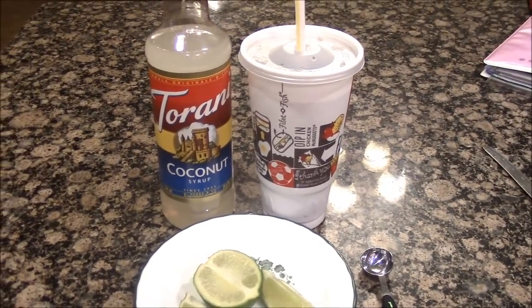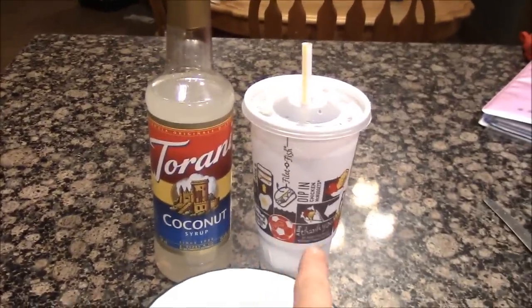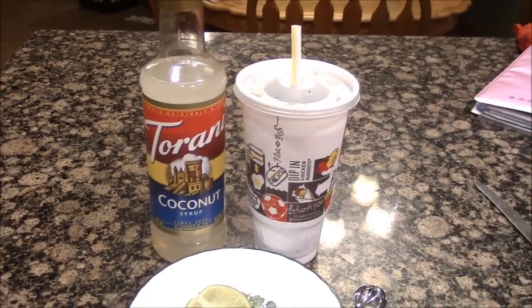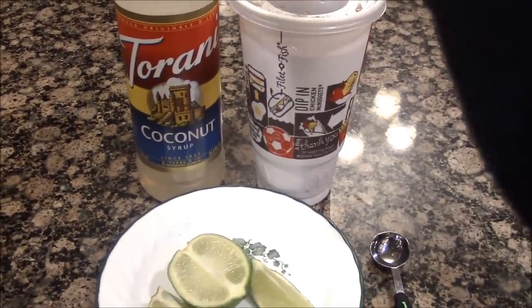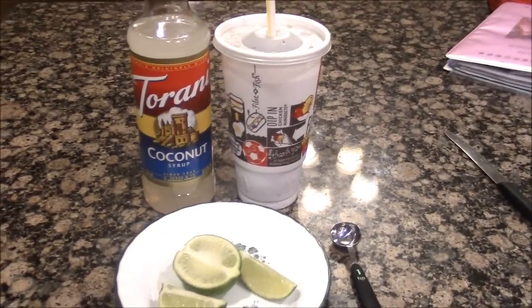A lot of you asked what is a dirty Coke and how do you make one, so I'm going to show you. What you will need is your favorite Coke — mine is from McDonald's, but you could do this with a bottled Coke. You're going to need some coconut syrup; I love the Torani's coconut syrup, and a lime. Let me show you how you get dirty with it.